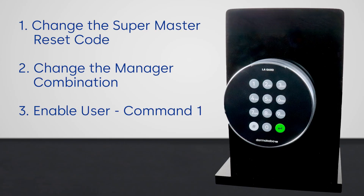First, you'll change the SuperMaster reset code. Then you'll change the manager combination and finish the process by adding a new user.